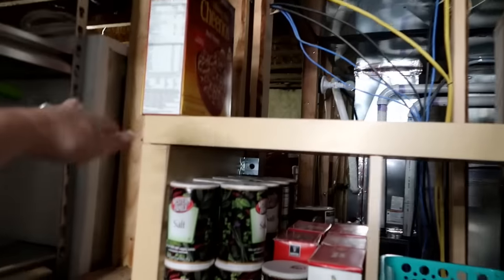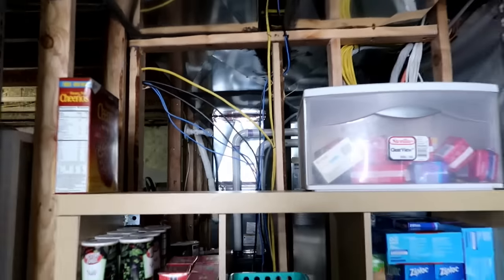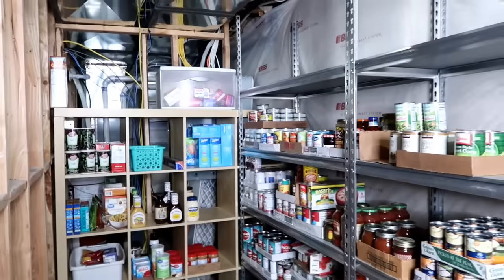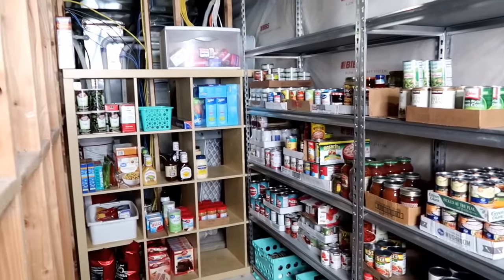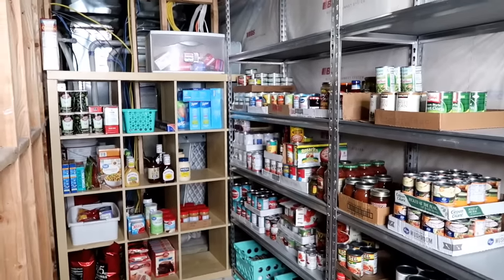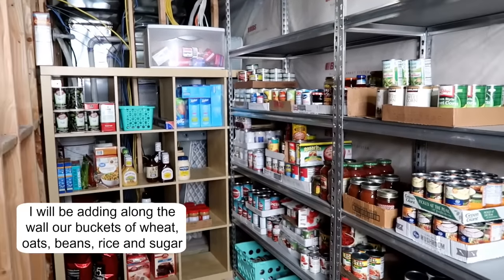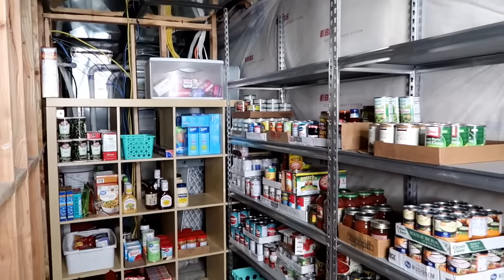I thought maybe we could stack the cereal up here. The kids can reach it and we could just have it kind of stocked there. So we're going to see how that goes. I can already tell what I'm low on. On another day I'll come down and make my list of what I need to stock up on. So when the next case lot sale is happening I can grab it, or when there's a sale going on in the ads I noticed, I could stock up and get the best price. This is our food storage room in the new house.